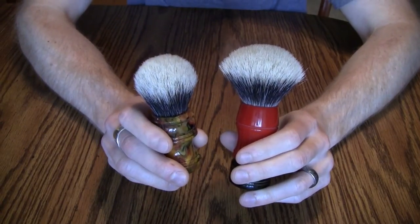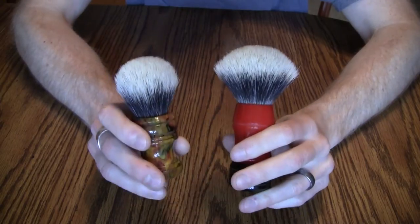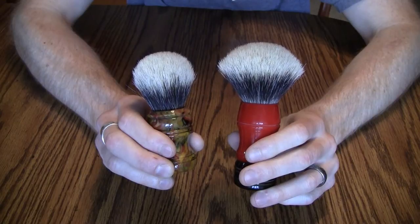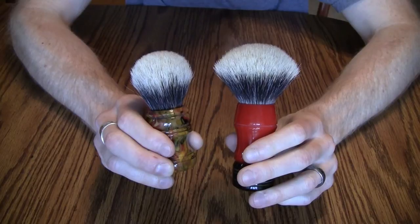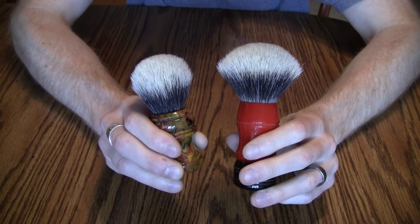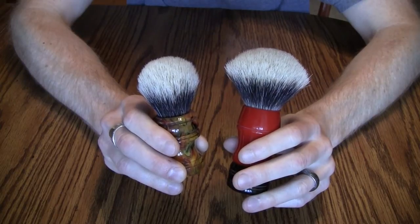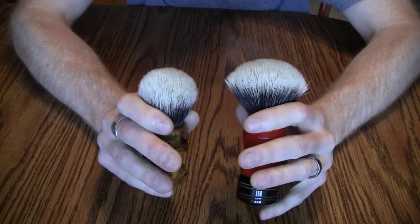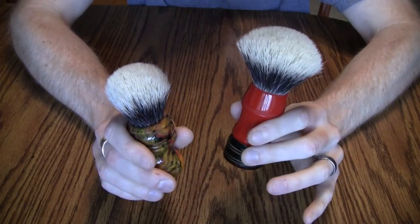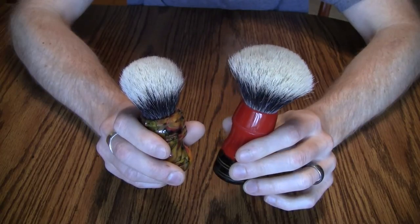One of the comments on the last video had to do with processing. The commenter said that all silver tips and two-bands are processed and bleached, and wondered why I singled out Manchurian. Yes, all of the higher-end knots are processed and bleached, but they come from different areas of the badger. The silver tip I believe comes from the belly and the two-band comes from the back.